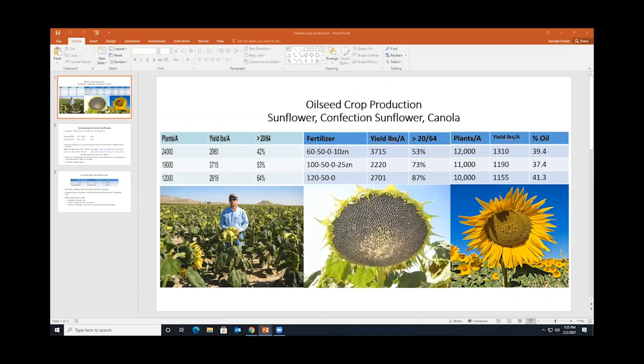I volunteered to be the moderator for this session because of my interest and past history dealing with some alternative crops. I've filled the agenda with some of the work I did when I was a research associate at the University of Wyoming in the Bighorn Basin. To reiterate a lot that's already been said, there were some circumstances with malting barley — the producers in the Bighorn Basin were really upset with the brewing companies in terms of the contracts they were being offered.